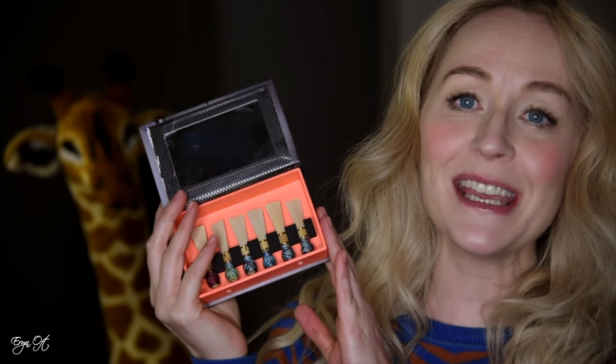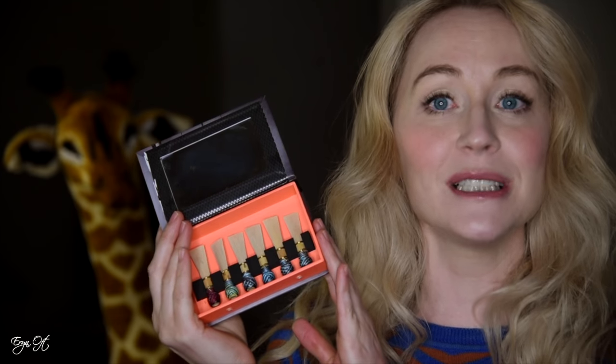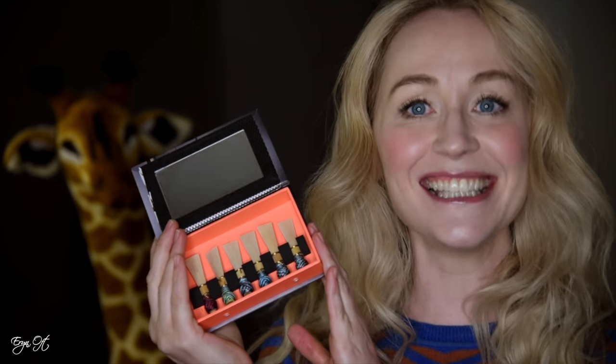Hi guys, welcome back to my channel. Today we are going to make homemade reed cases. These homemade reed cases will keep your reeds from molding or mildewing and they will extend the life of your reeds, so let's dig in.